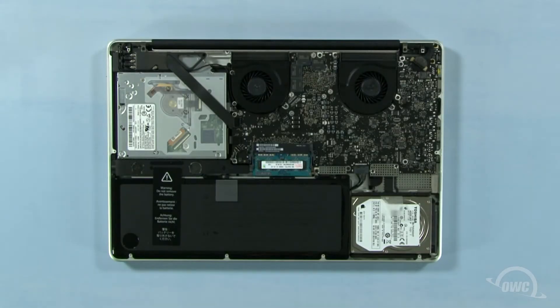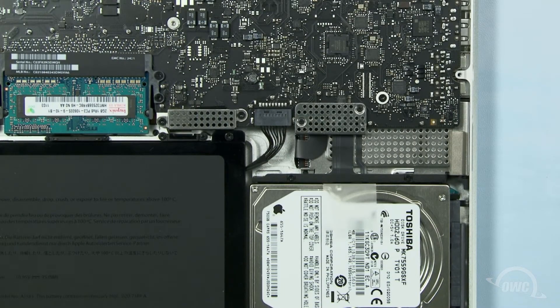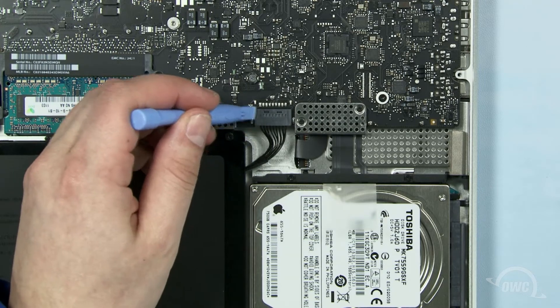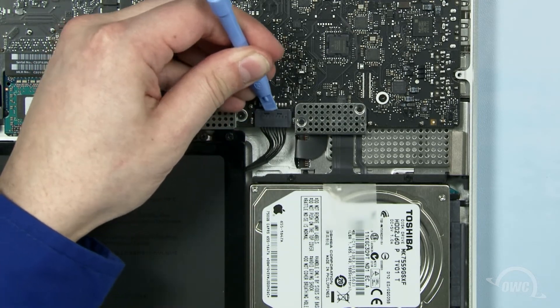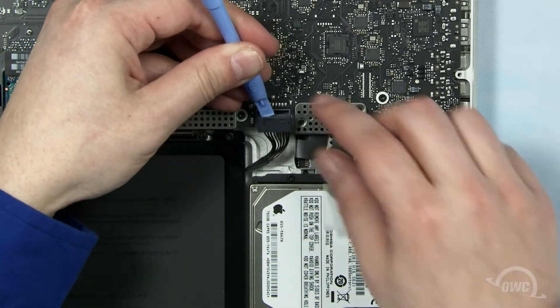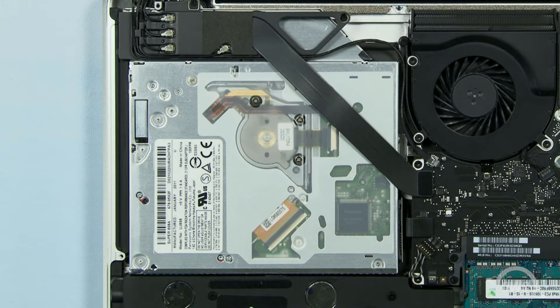We'll need to remove the optical drive, which is located here. First, though, we need to disconnect the battery connector. Use a nylon pry tool to gently lift the connector free from the logic board. Once it's disconnected, we can then safely remove the optical drive. Using your nylon pry tool, detach these two data cables.